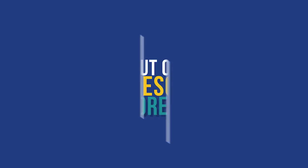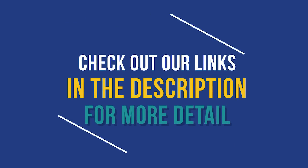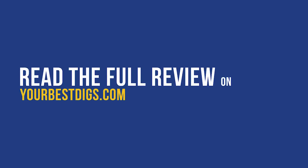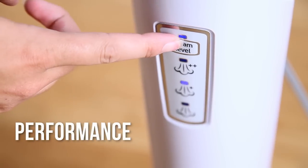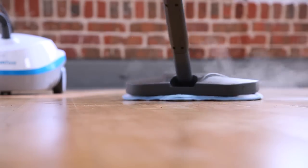Before going over our top picks, you can check out links in the description below for more detail on each steam mop. There's also a link there for a full review on our blog post. So how did we test? Performance — this includes heat-up time, soil removal time, and the amount of time it takes for your floors to dry.